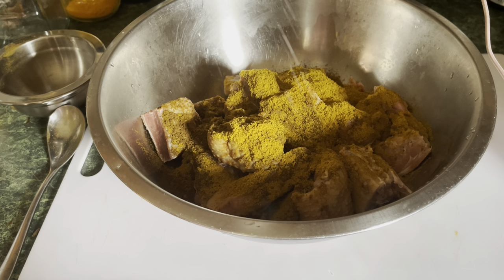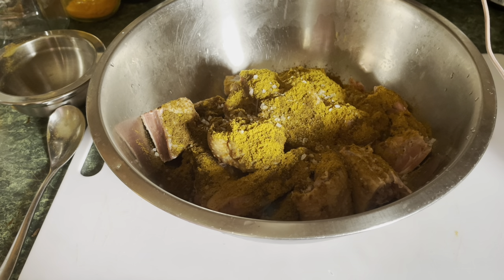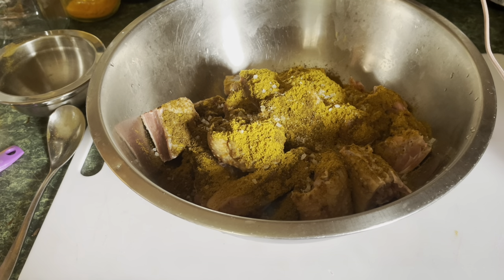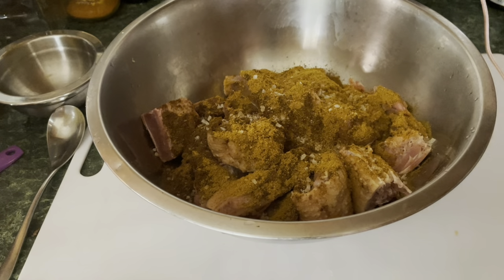So this is the salt, garam masala, curry powder, and I'm also gonna add some cumin powder and some black pepper, and then it's all ready to go.